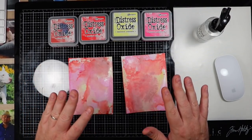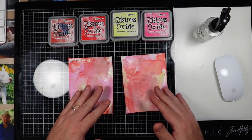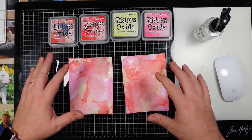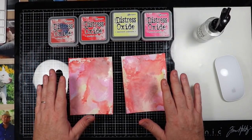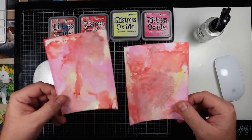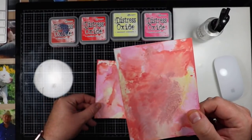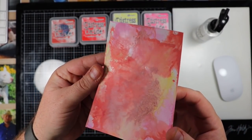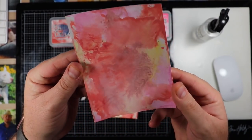In my previous video, you saw me make a background using these products or similar colors, and then you saw me use glossy card stock to make these. As you can see, they're pretty chalky. You can see a little bit of shine, but they've mostly dulled out.